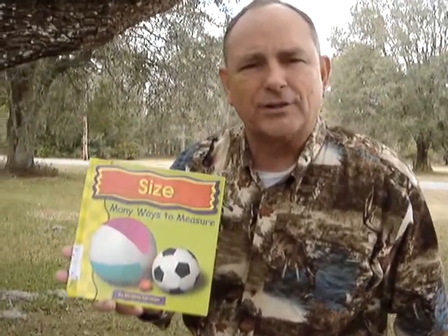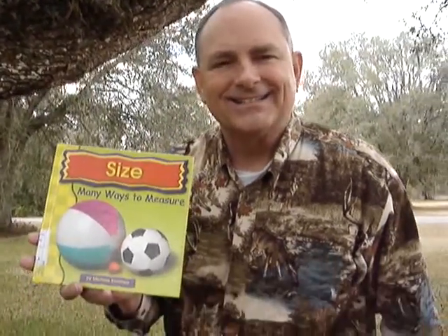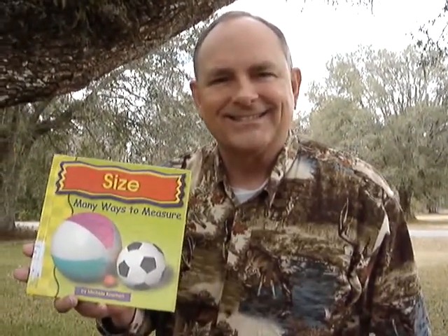This is Mr. Dean. Thanks for joining me for another Mr. Dean's Outdoor Reading Adventures. Thank you.